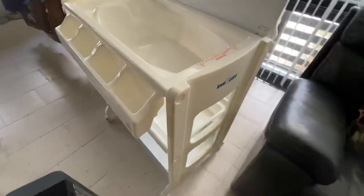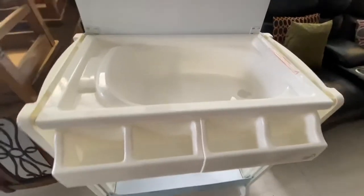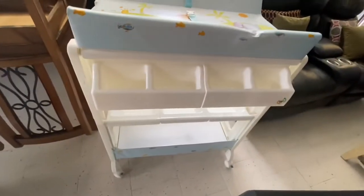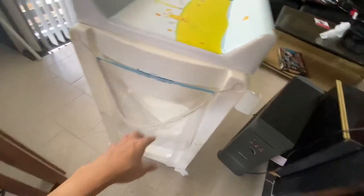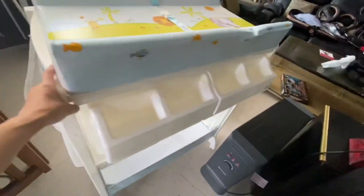So it's a really nice baby bath and diaper changer. And you can move it around. Here you can put the dirty cloth diaper if you're using one — a dirty laundry basket thing.